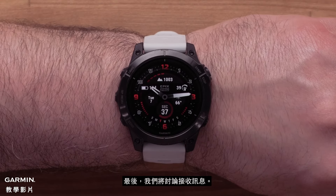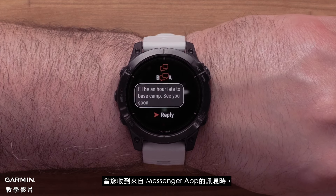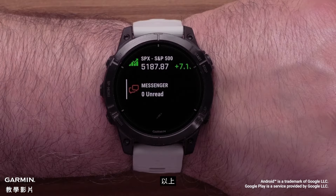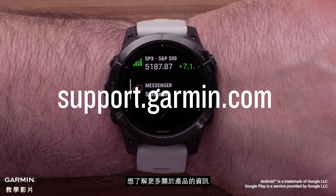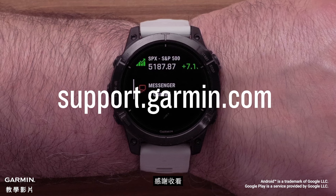Lastly, we will talk about receiving messages. When you receive a message from the Messenger app, you will see a notification on the watch, and here you can quickly reply to the message. And that's it — your watch is now set up and ready to use with the Messenger app. To learn more about your product, please see our other videos or visit support.garmin.com.